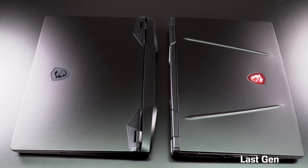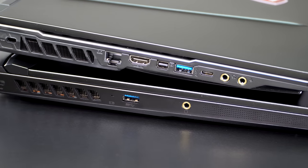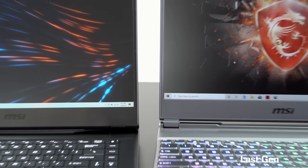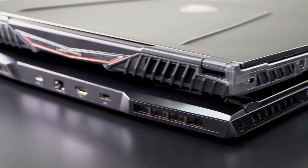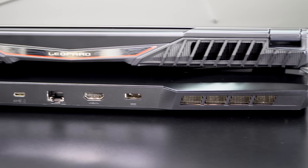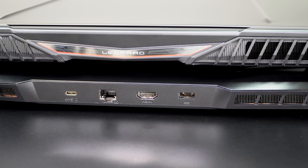So what do you get for that? Mostly performance, not looks. This is pretty much a plastic chassis, but it's not bad looking. They've done a redesign - it's more modern, a bit more angular, maybe a bit more like the Lenovo Legion and Acer's gaming laptops. It's a nice update from the older generation, which MSI sent us so we could show you the visual difference.